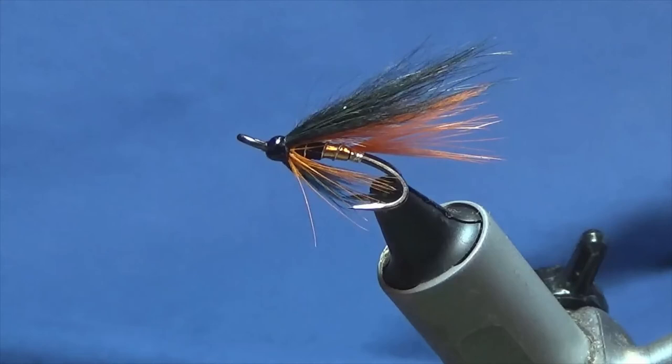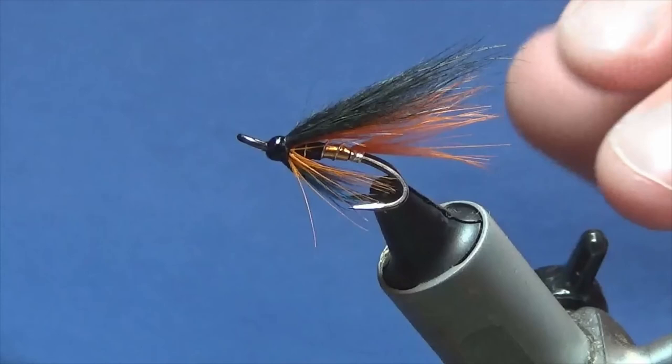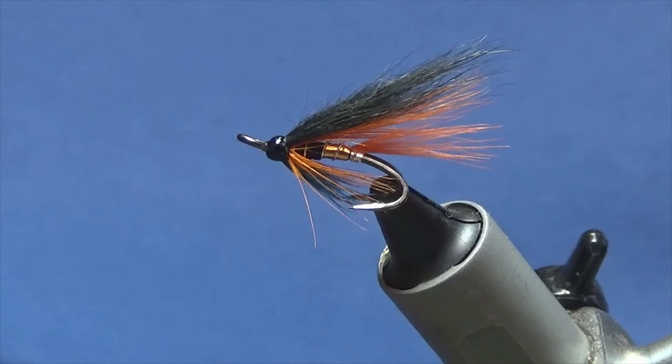That fly there is an absolutely fantastic fly to have in your box, especially if you fish rivers that have peat-stained water. The Cayley fly itself has taken 102 fish over three seasons, so it works. I dare say it would work for the Dalgan too. Tie a few of those up, get a few in your box, and hopefully they capture you a few fish. Many thanks for taking the time to view the video, and tight lines.